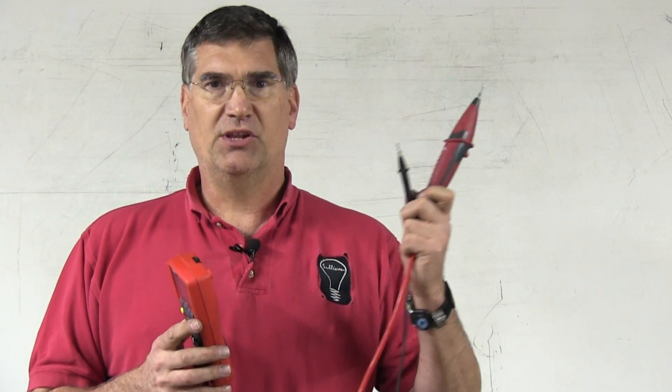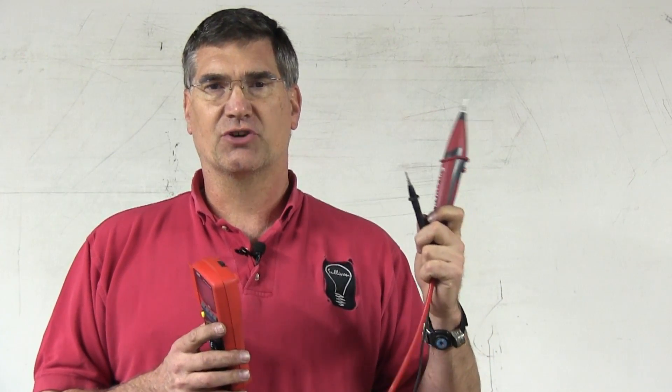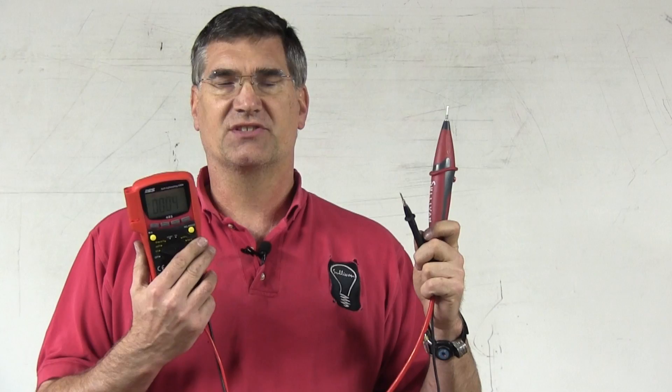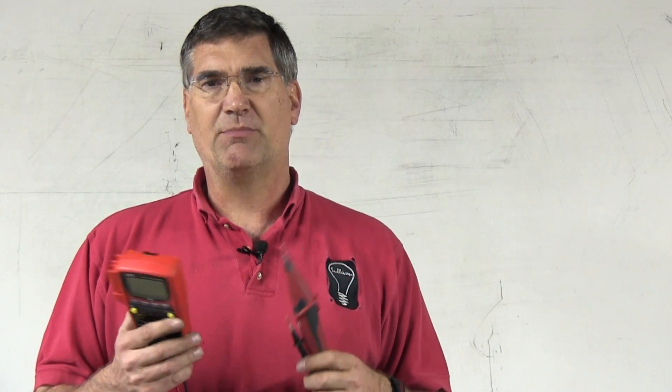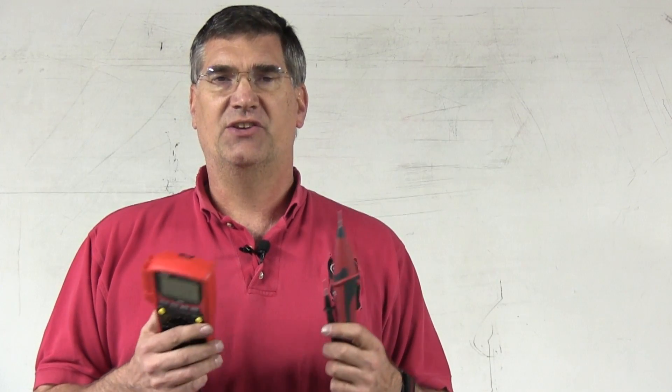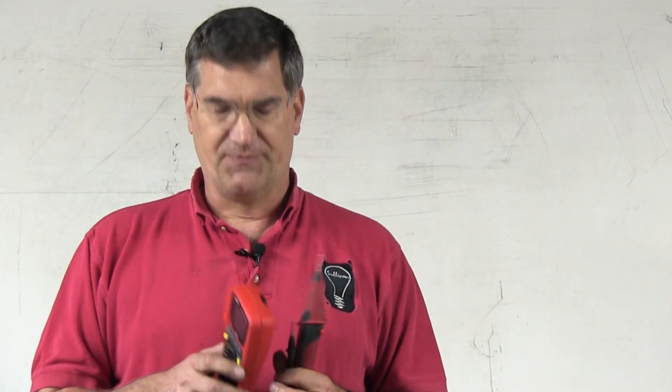Then you simply load the circuit with the LoadPro. If there is a fault caused by high resistance or corrosion, you'll see the voltage drop. When the voltage drops, it means there is some other type of fault in the wiring, and you need to inspect the wiring before you go out there and start changing parts.